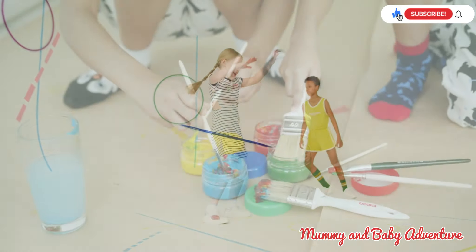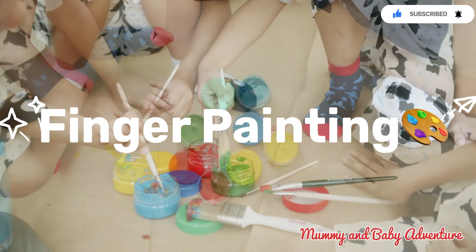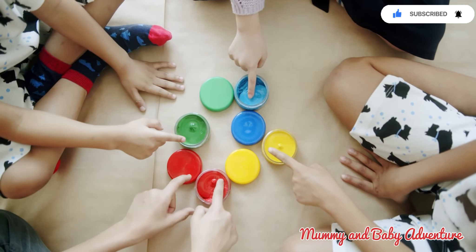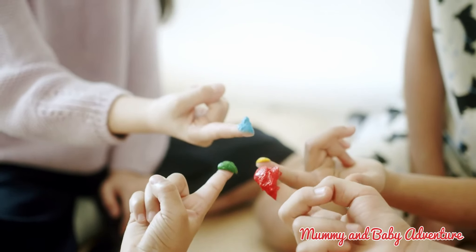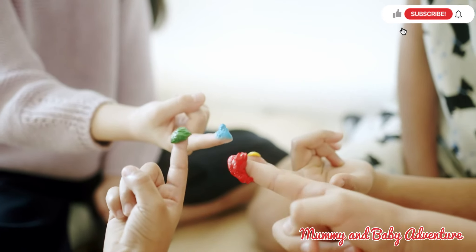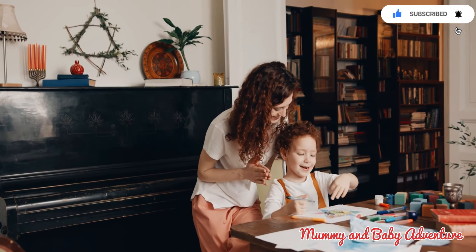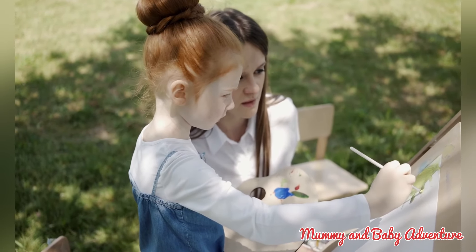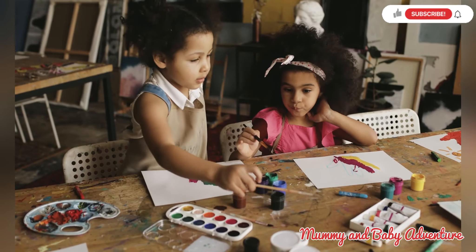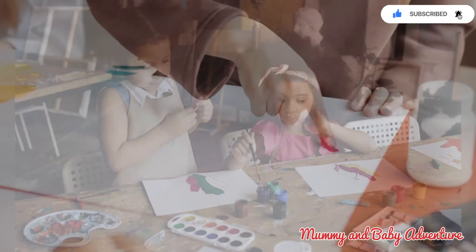The next activity is finger painting. Finger painting is a wonderful activity that stimulates creativity, improves fine motor skills and enhances finger dexterity. Let's get messy and explore the world of colors and textures. Provide your child with non-toxic paints and a canvas or paper. Encourage them to use their fingers to create different shapes, lines and patterns. Let their imagination run wild as they explore the vibrant world of finger painting.